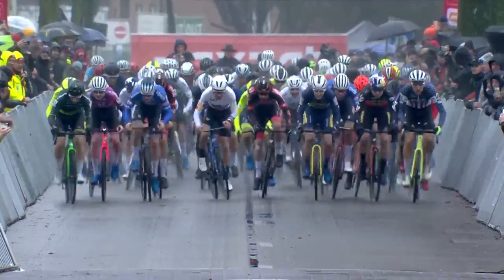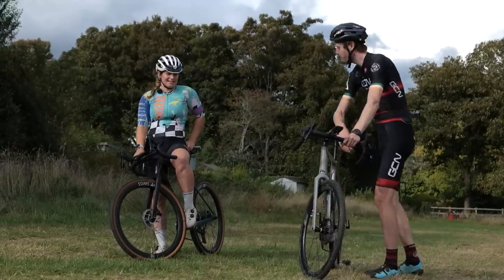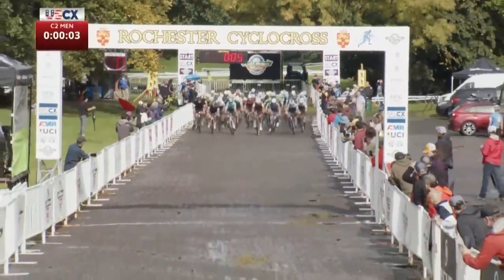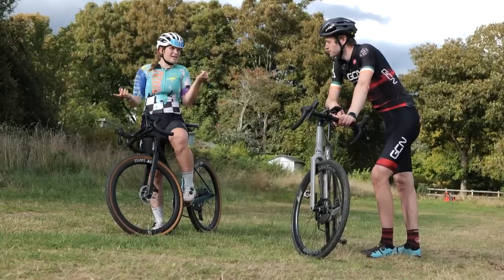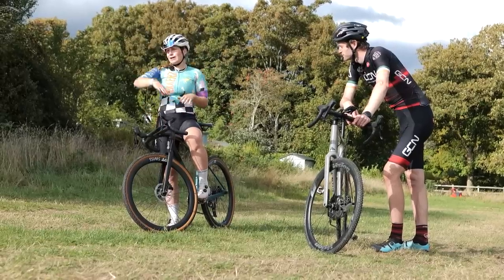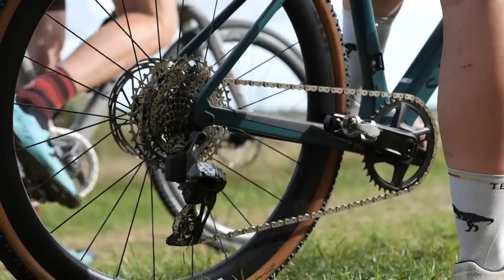Right then, the start of a cyclocross race — it's pretty crazy and frenetic. Everyone's packed in together, big sprints off the line. What are your tips for getting going in the best shape possible? The start is the most key part of the race. You want to have a great start and be at the front. Little things matter: you want to be in the right gear. If you're in the easiest gear, you're going to get nowhere. Work out which gear depending on the start line — this one's slightly inclined, so maybe a slightly easier gear than usual so you can absolutely whack it when the gun goes.